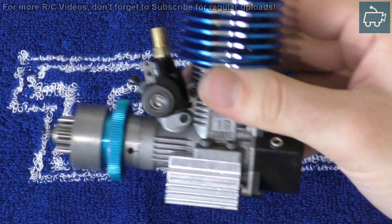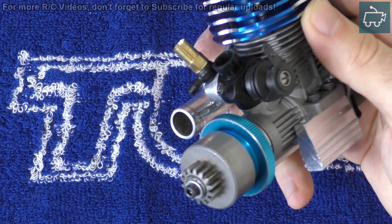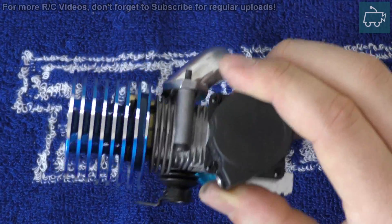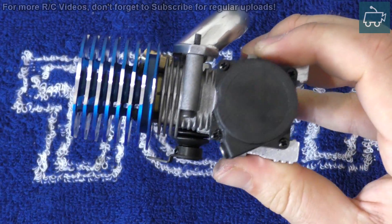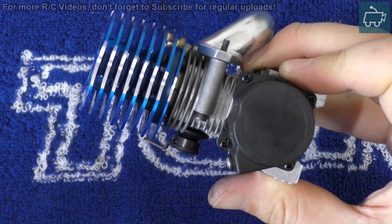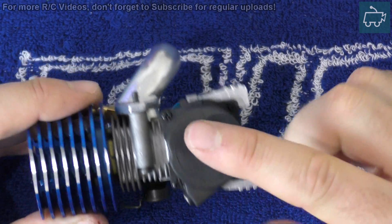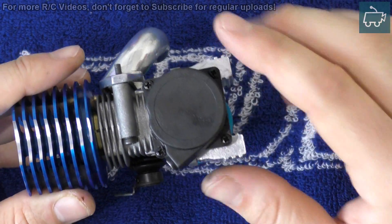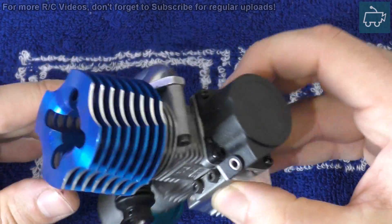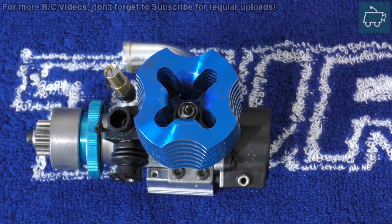As you can probably see, I've already removed the engine from the car. It's very difficult to do this process with the engine fitted to the car. That being said, it's not impossible. Just on some cars, it's a lot harder to access these four screws, which is what we're going to be doing in a moment. Personally, I like to remove the engine first so I can see exactly what I'm doing.